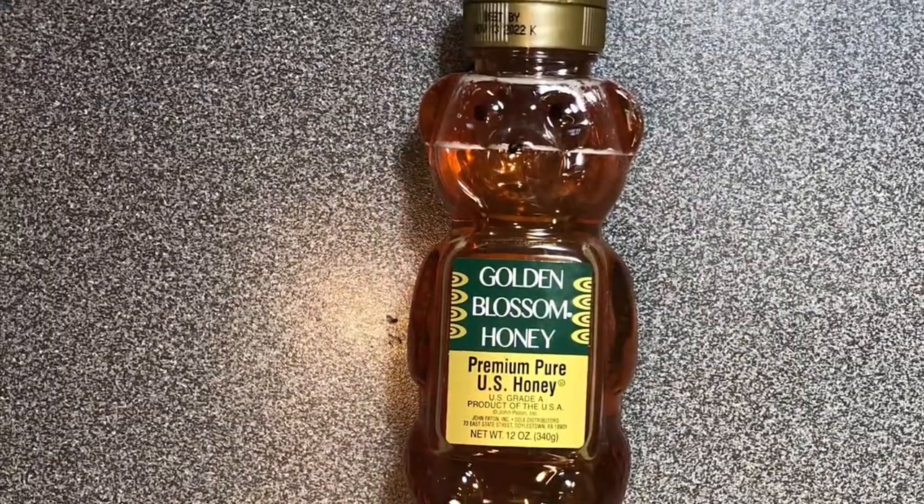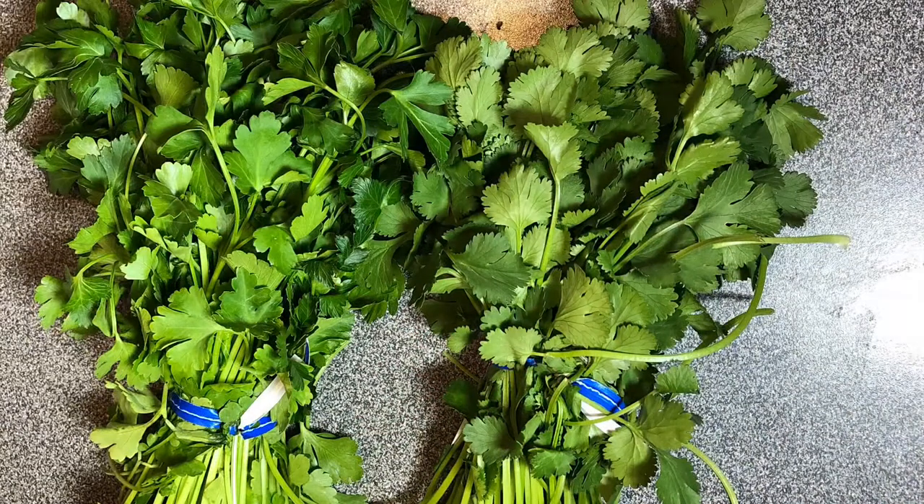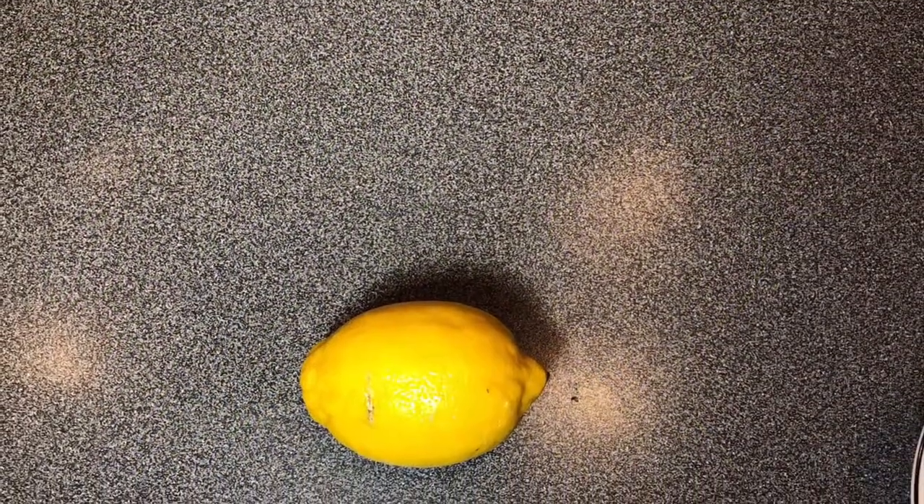You're going to be using some rose water as well as honey to sweeten up the dish. I also use these wonderful pomegranate seeds, which are both a little bit sour and a little bit sweet. At the end, you're going to be using half cilantro and half chopped parsley, adding them into the sauce as well as the dish itself, then finishing off with some lemon juice.